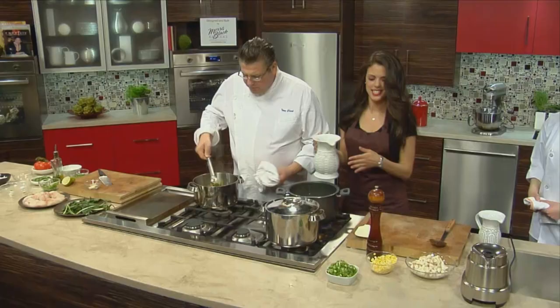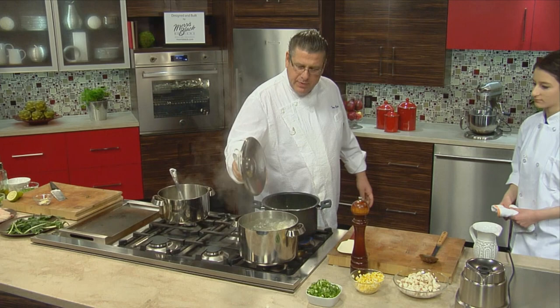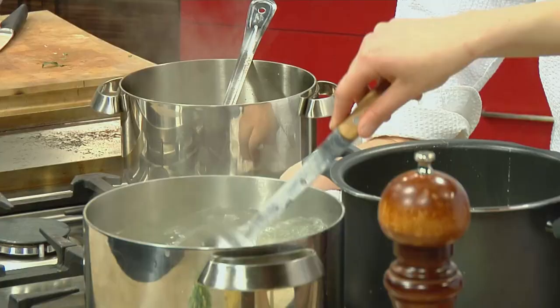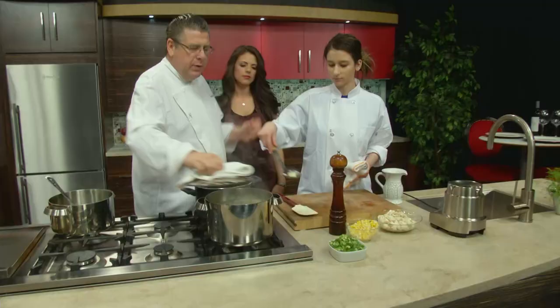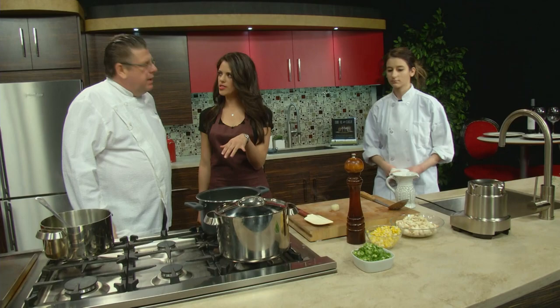Let's take a potato and see how we look. Perfecto — let's see the texture on it. I really want it soft. Will the potato cook more in the soup anyway? Yes. How much more time? Probably like two minutes. Fantastic.